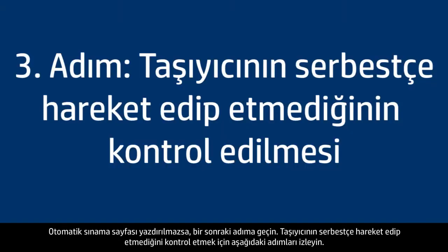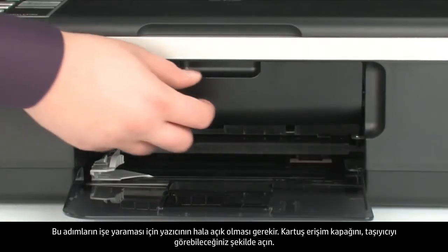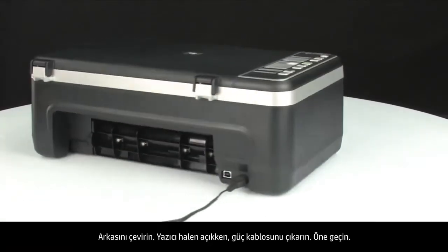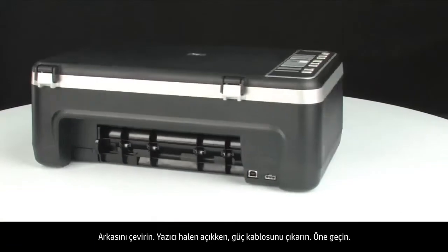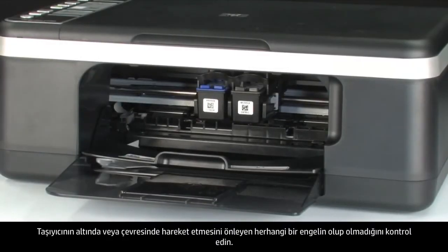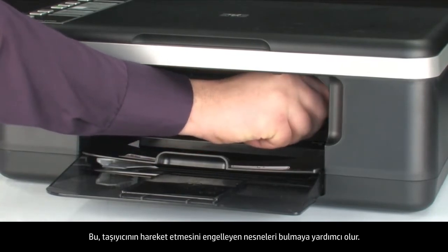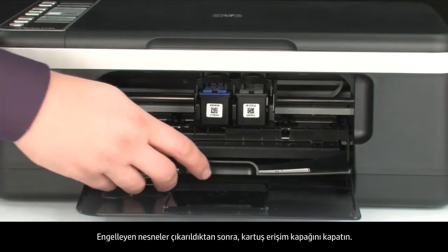Use the following steps to make sure the carriage can move freely. The printer must still be on. Open the cartridge access door so you can view the carriage — it might try to move into the center of the printer; if so, allow it to move into that position. Turn to the back and, while the printer is still on, disconnect the power cord. Then check for obstructions under and around the carriage that could prevent it from moving. Gently push the carriage to the left and then to the right to find any obstructions — remove any you find. Once all obstructions are removed, close the cartridge access door.